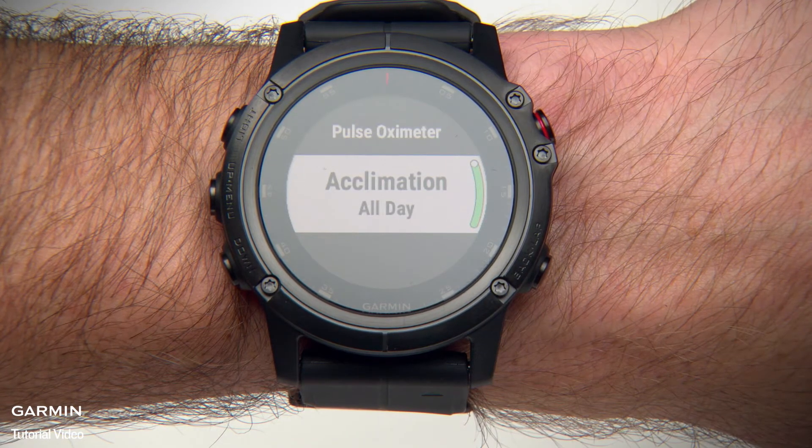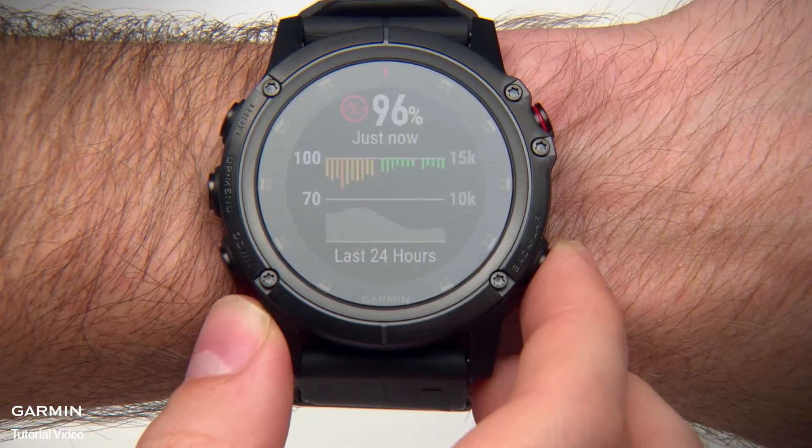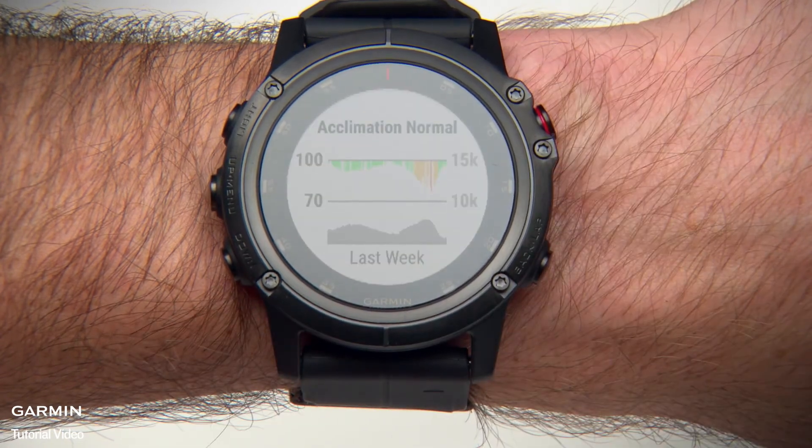To see a graph of your Pulse Oximeter readings for the last 7 days, press the Back key until you get to the widget page, then press the Start/Stop key.